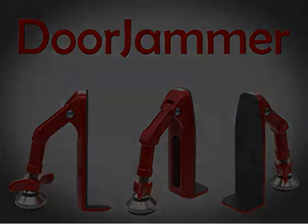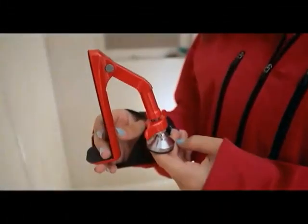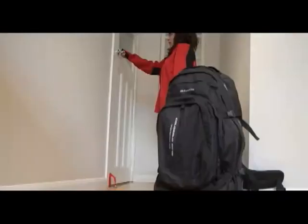The Door Jammer is a unique, new, and innovative portable door security device for anyone needing privacy and security. Whether you're a businesswoman, businessman, young traveler, student, or over 55, you'll feel safer with the Door Jammer. It's portable, discreet,